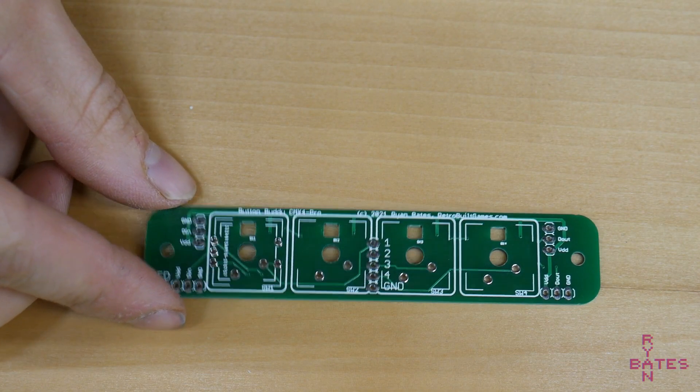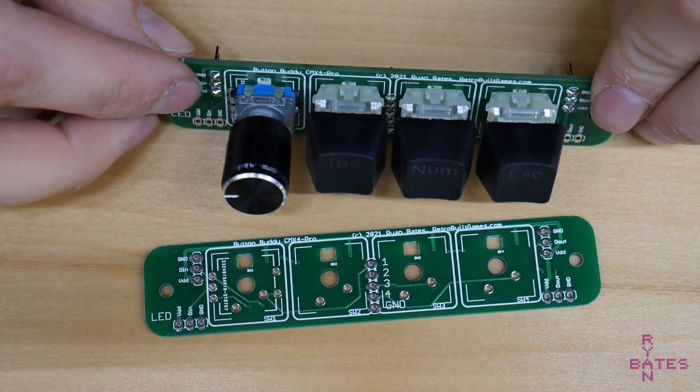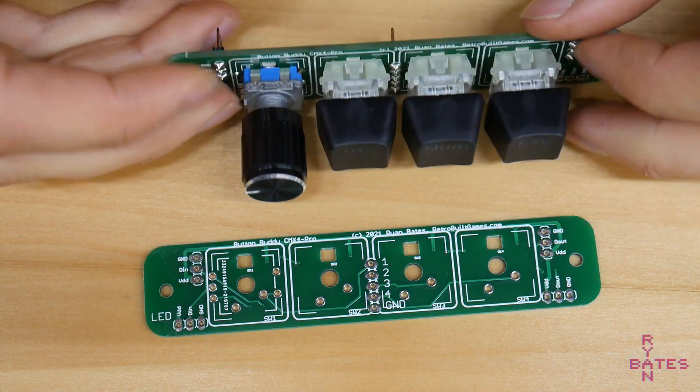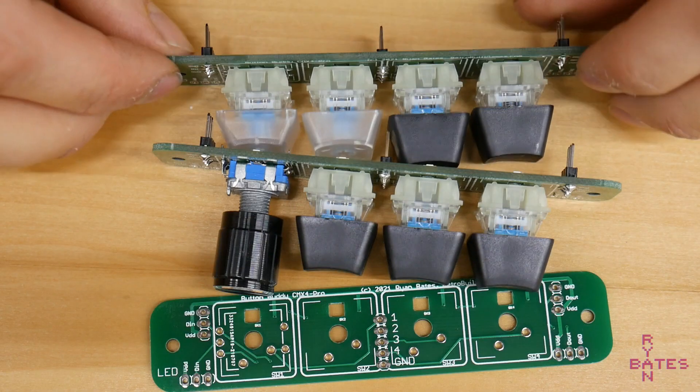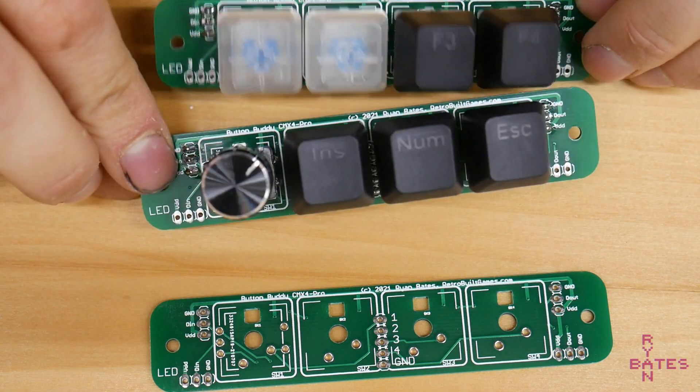However, this new version adds addressable LEDs and a spot to mount a rotary encoder. You can use this breakout PCB to add some color-changing LED backlit cherry keys for, say, an arcade cabinet project or for creating your own mini macro keyboard prototype.